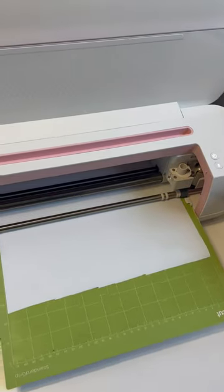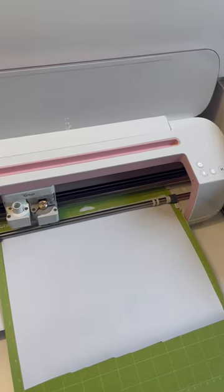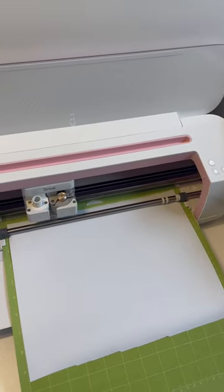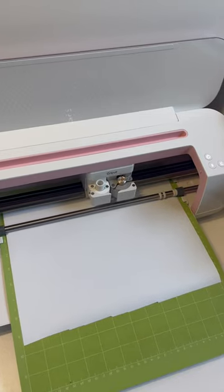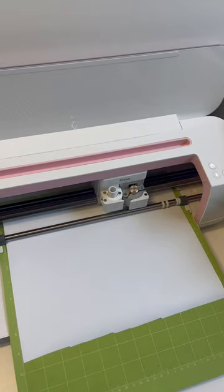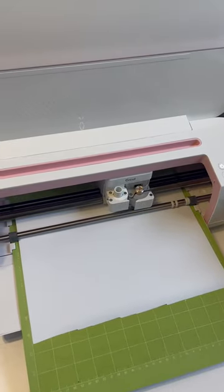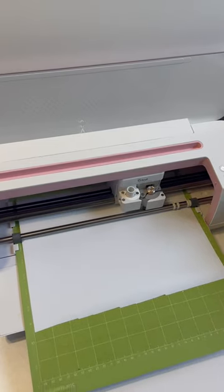If you have a family member or a friend that has a Cricut, ask them to do it. Otherwise, you can easily go into your local sign shop and ask them to cut your image. Just make sure to cut it in mirrored or reversed — backwards fashion, because it's important. We're going to be putting it on the back of the screen, and you're going to see that later.